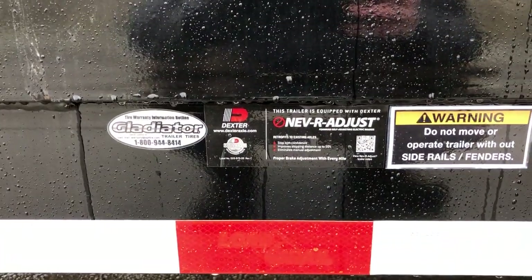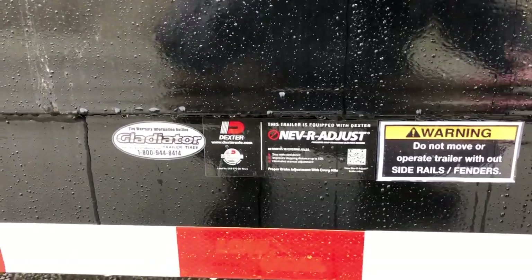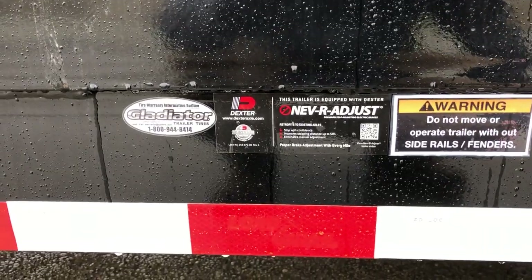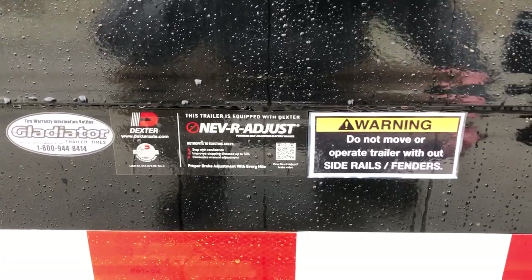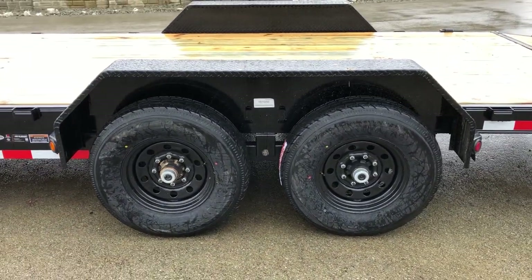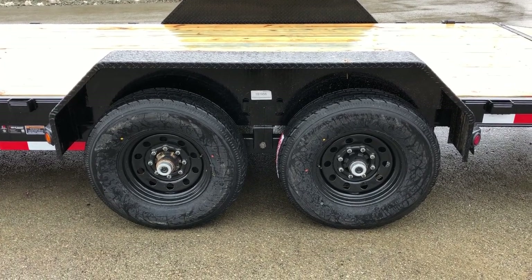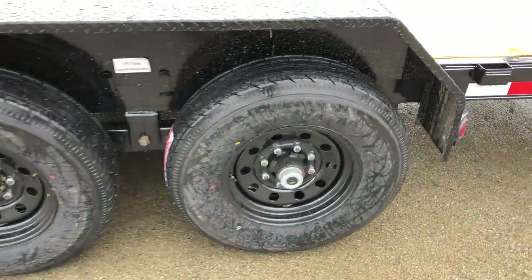Gladiator tires are standard. Gladiators are nationwide and pretty well known. Most trailer tires do come out of China, but this is one of the better brand tires from what we've experienced. It's also got Dexter brand axles with the never-adjust brakes. The never-adjust system is similar to a car-style braking system — it forward-adjusts those brakes for you so you never have to adjust them. Kind of a neat setup, and it's standard equipment on this particular unit.